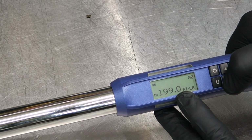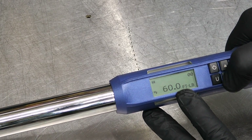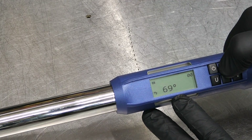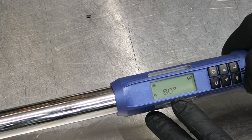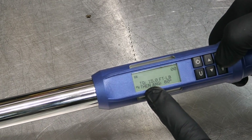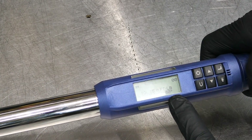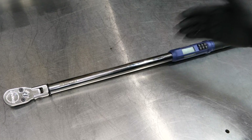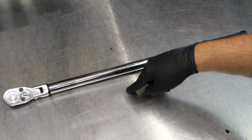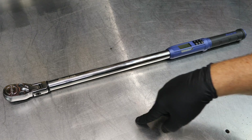Now let's set this up for exactly that scenario — torquing main caps on a cast-iron LS motor: 15 foot-pounds, then 80 degrees. Once set, the display shows torque of 15 foot-pounds then angle of 80 degrees. The cool thing is you don't have to alternate torque-then-angle on every bolt — you can do all the torque passes first, then come back and do all the angle passes, which is exactly what the LS procedure calls for.